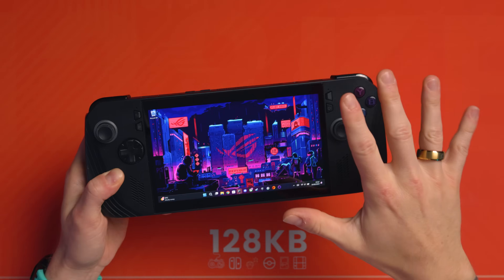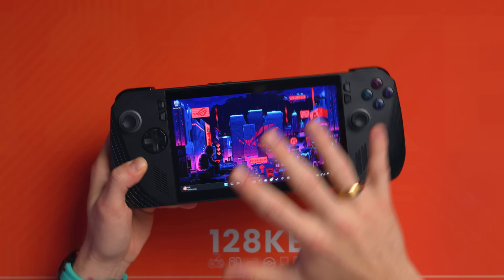Here's my part two of my tips and tricks guide for the ASUS ROG Ally X. I've already done a full setup guide, an optimization for FPS guide, and another tips and tricks video, so make sure you go and watch those as well. But this is part two of the tips and tricks.